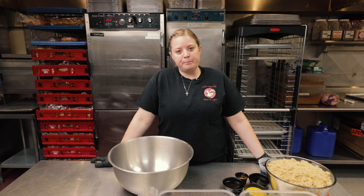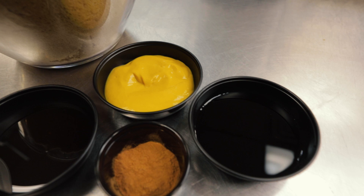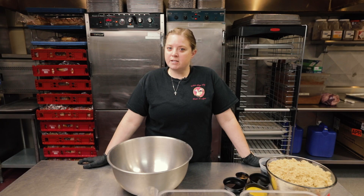It's our brown sugar glaze for our ham. We use a lot of brown sugar, mustard, cinnamon, honey, Worcestershire sauce, and then our secret ingredient.